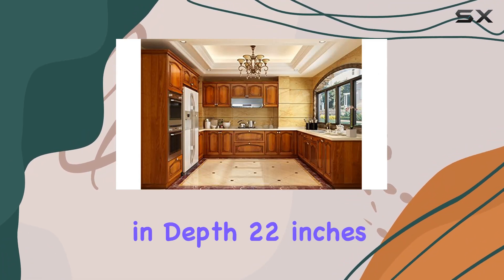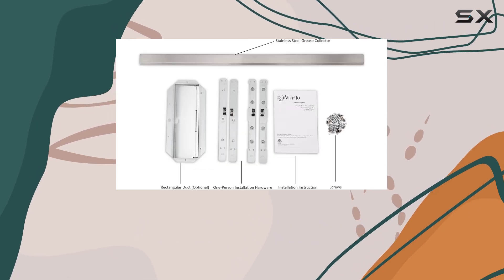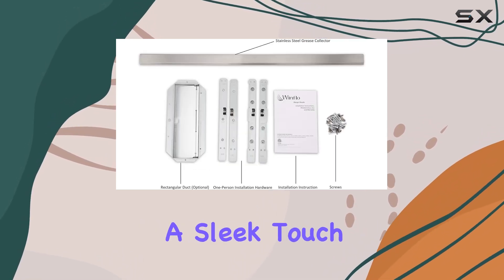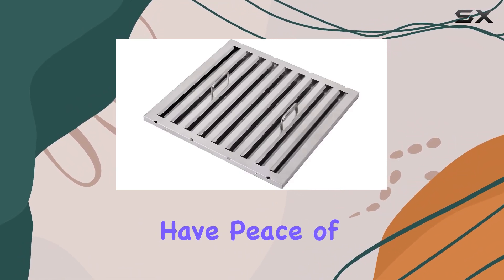In terms of dimensions, this hood measures 29.5 inches in depth, 22 inches in width, and 9.84 inches in height. Finished in brushed stainless steel, it adds a sleek touch to your kitchen decor. With a three-year limited warranty on parts, you can have peace of mind regarding its durability and performance.